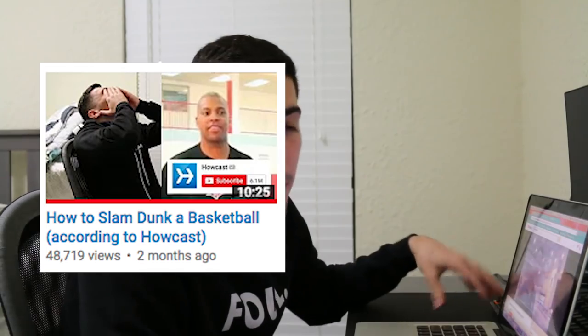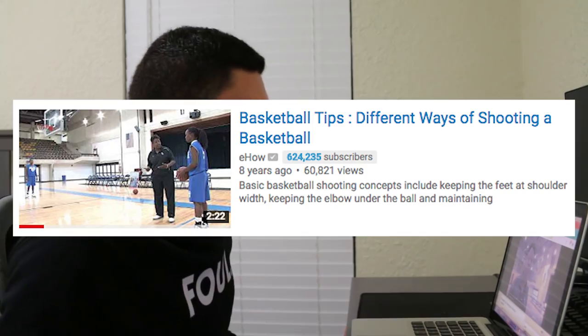Hello. Okay, so this video is by eHow. You guys remember I directed you to a video by HowCast — actually two videos by HowCast — and so it got me thinking: let me look at some other how-to channels like eHow, wikiHow, all this stuff, see if they have some shitty basketball tutorial videos like HowCast did. And by the grace of God I found this gem, this jewel. Now this video was called "Basketball Tips: Different Ways of Shooting a Basketball," which sounds like a relatable YouTube comedy skit.